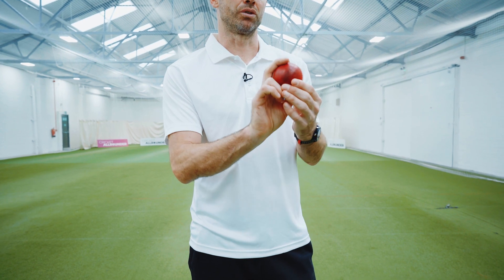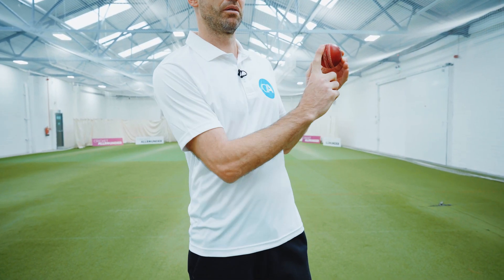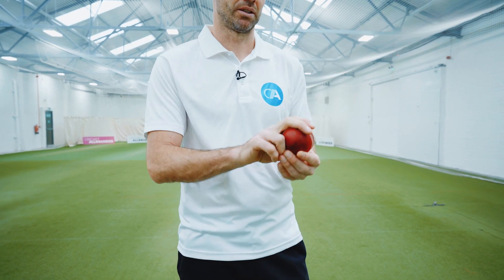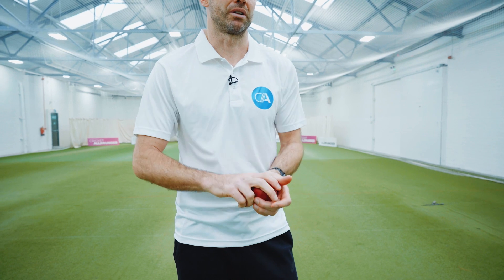A really good tip at home if you've got a cricket ball is to flick the ball up in your hand — that gives you the feeling of the release point on your fingers. For the outswinger, I try and think of my index finger coming off the ball last, so flicking the ball up and imagining that finger coming off last works really well.